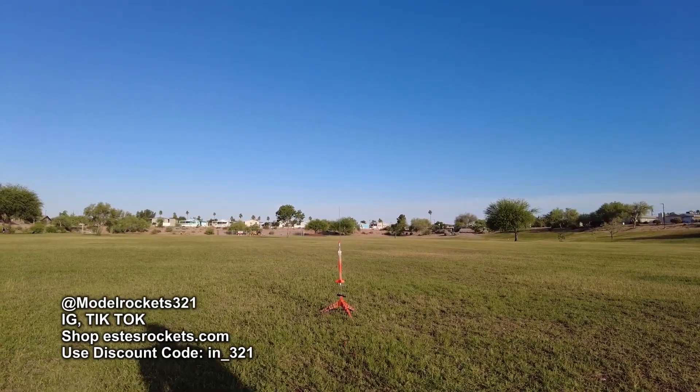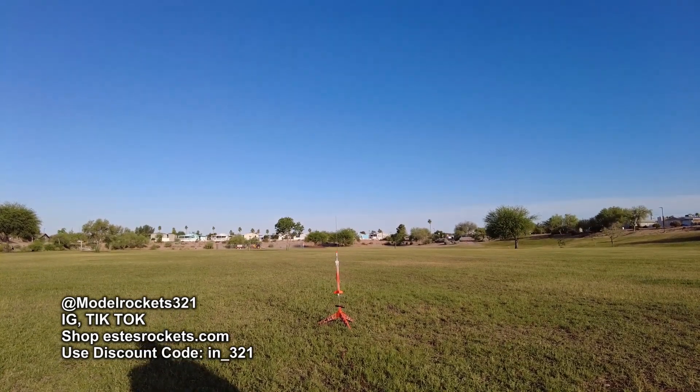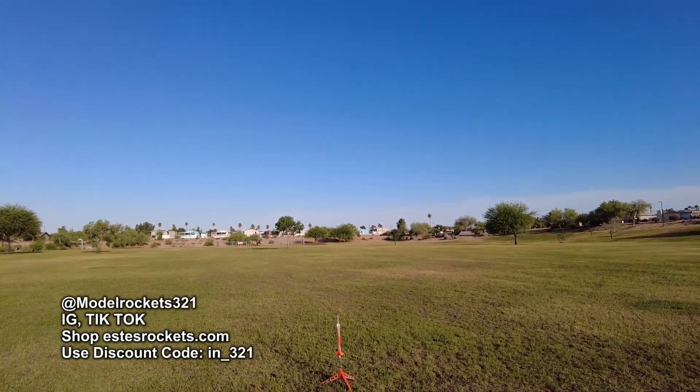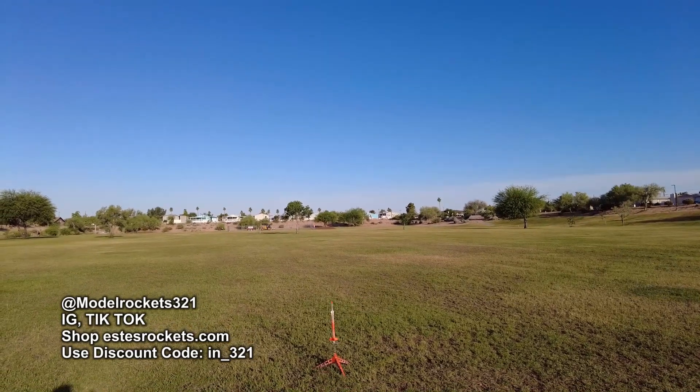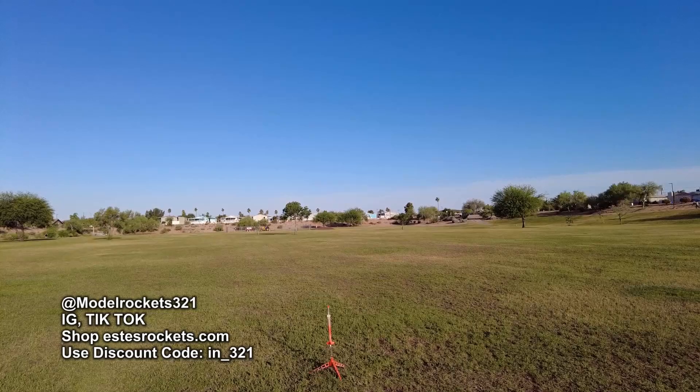All right guys, here we go. We've got the rotor rock on an 8103T. Should get up there pretty good. First time launching one of these, so we'll do it in 5, 4, 3, 2, 1.